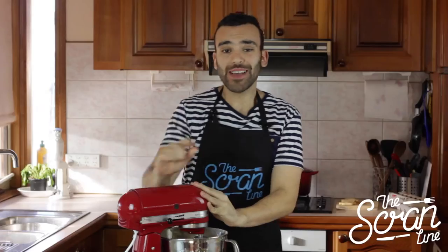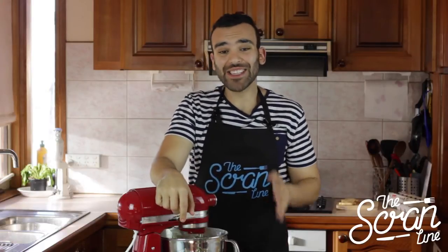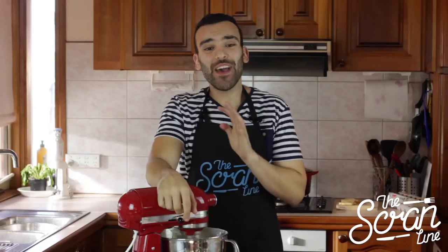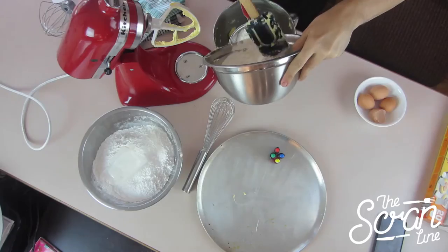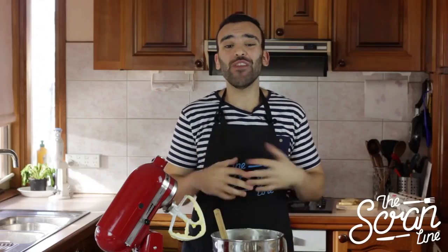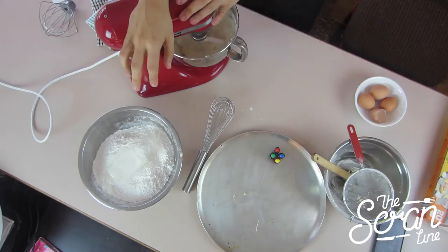Okay, butter is nice and fluffy. What we're going to do next is add our egg, mix it on slow, and then add our flour. Once you've added your egg, it's going to look like it's curdled a little bit, but that's okay — just leave it and it's going to mix in. You also want to make sure that you're scraping down the sides. So our egg is mixed in. Now we're going to put our flour in, but you've got to make sure that you sift it just to aerate it nicely. Start mixing on slow because you don't want a dust storm all over your kitchen. Once you can see that the crumbs are starting to form, you can slowly start to turn it up.